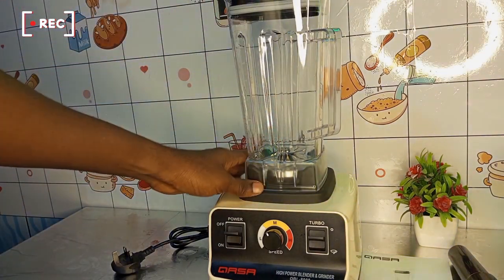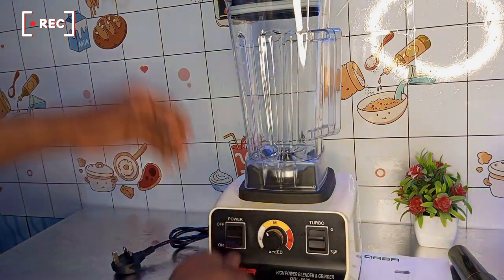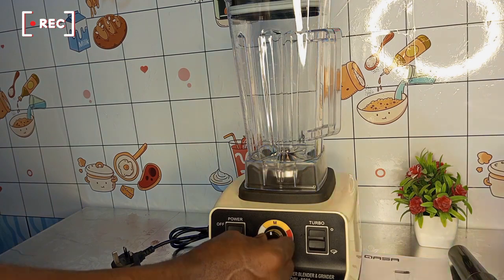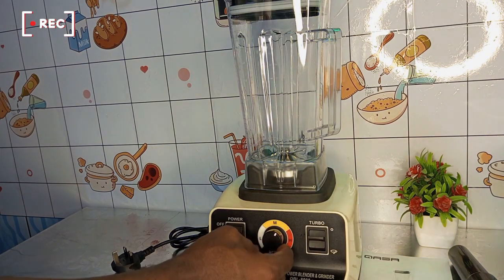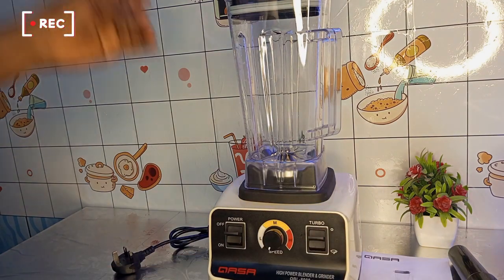So far everything is okay — please like this video. This is the power button, this is the speed control, and this is the turbo switch.